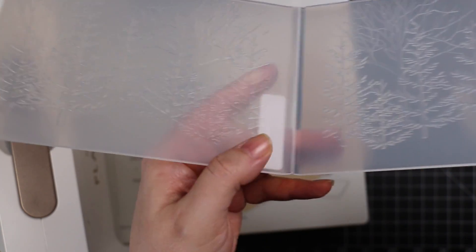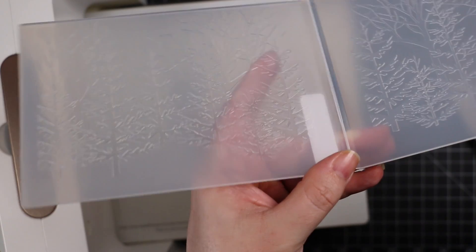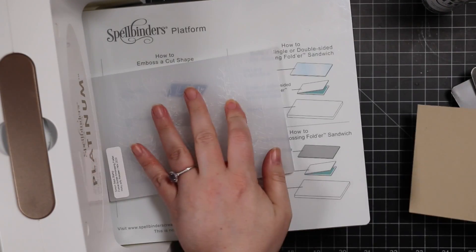I went over these in the Holly Jolly release — I'm so behind — but I kind of showed how I use these, and I'm going to do this again.